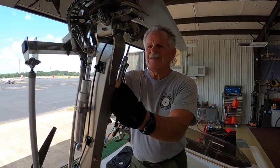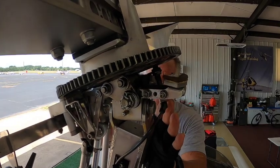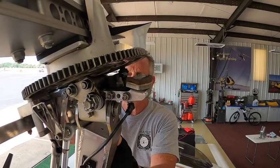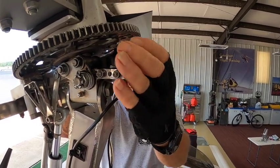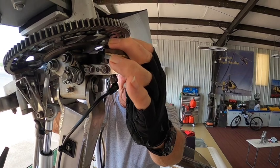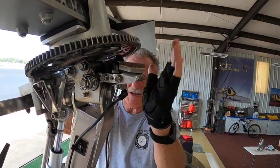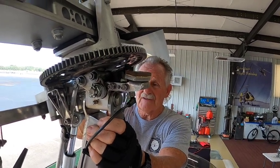If you notice, there's a fixed brake shoe. Now this configuration is only in the MTO 2017. The older style MTO does not have this forward fixed brake shoe on it. And this definitely assists you in stopping the rotors after you've completed your final landing.